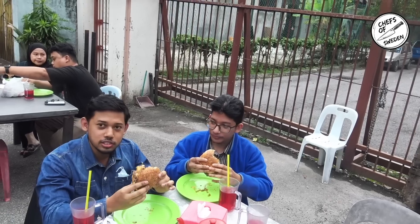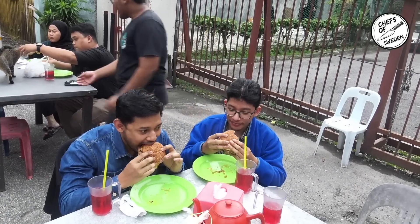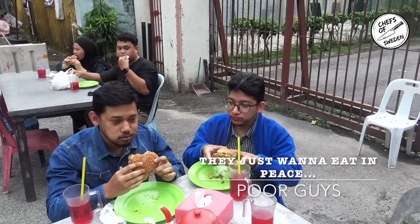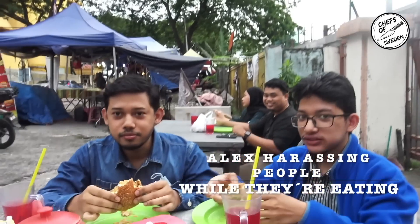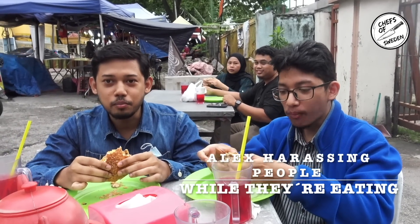Yeah, the patty is juicy. You guys subscribe to Yusuf's YouTube? Yeah. You're the one leaving the bad comments? Not me. So you guys came from Puchong, right? Yeah. You found Yusuf on YouTube and you drove all the way from Puchong to try his spiciest burger in the world. Every bite you get a full jalapeño in your mouth.